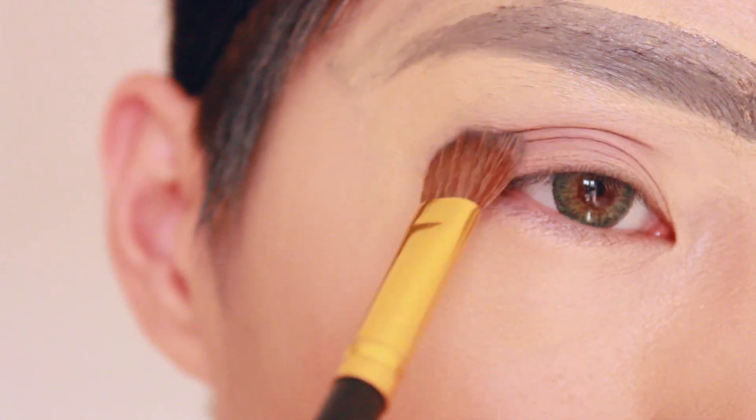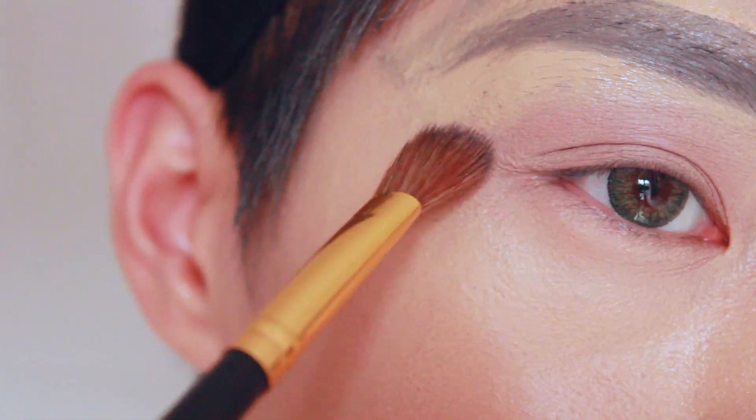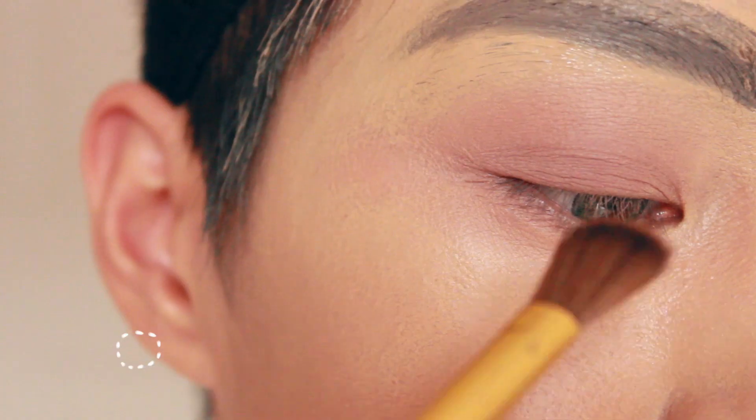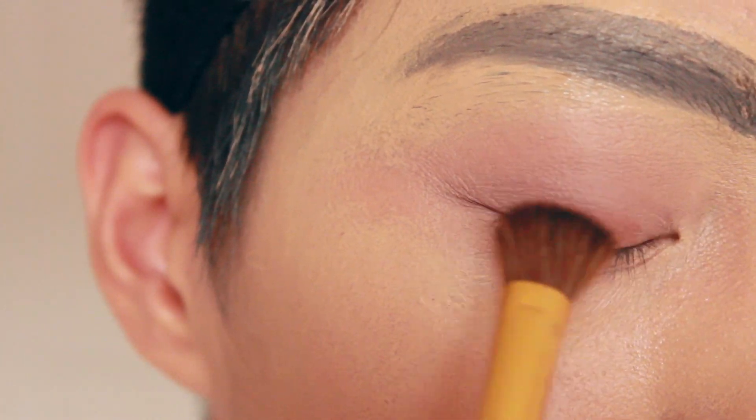Next, I'm going to use a pink warm color all over your eyelid and fan it out similar to a wing. Then, using a brown color, apply this onto your eyelid and feather it out onto your lower lash line.